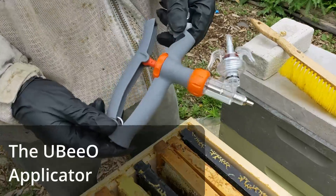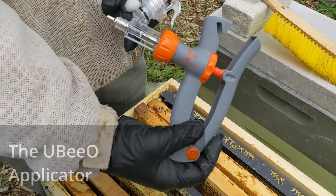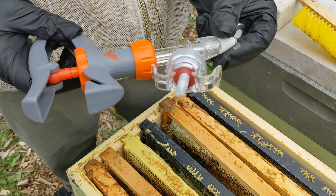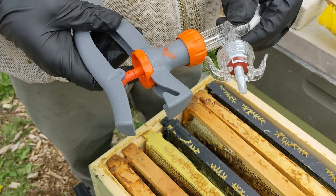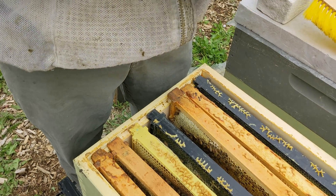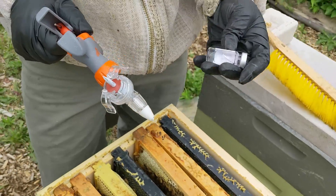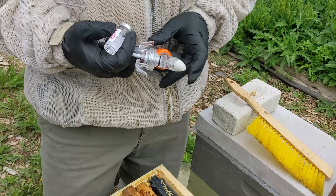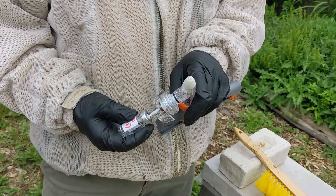This is the UBO applicator in basically the form that you will receive it. This is how we received it from Aptera, and it comes with this tip which is bagged separately. You will take that tip and put it on there and screw it in. Then you'll remove the plastic cover here, and you're going to take your vial of the UBO and invert the applicator.